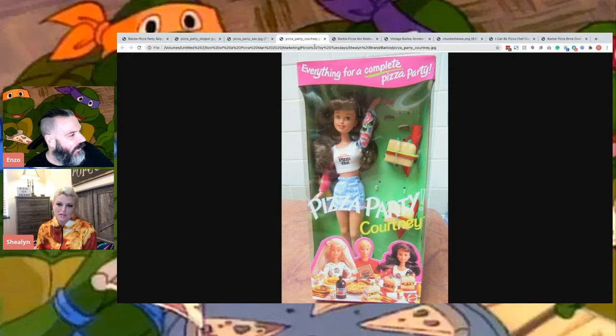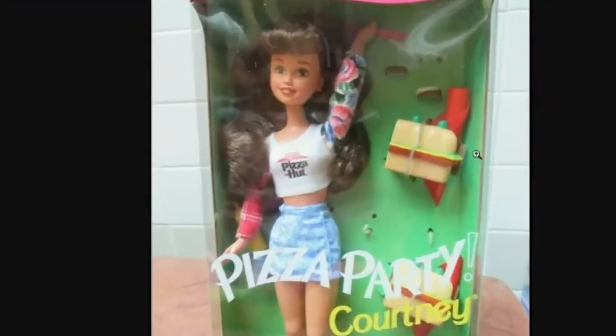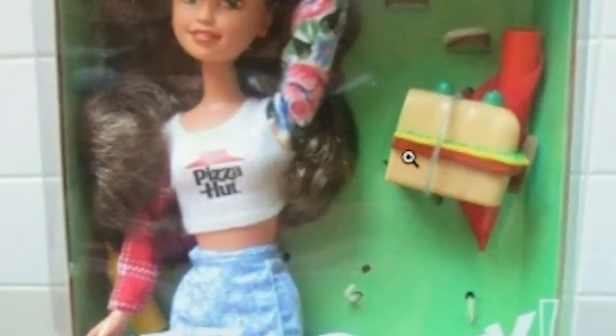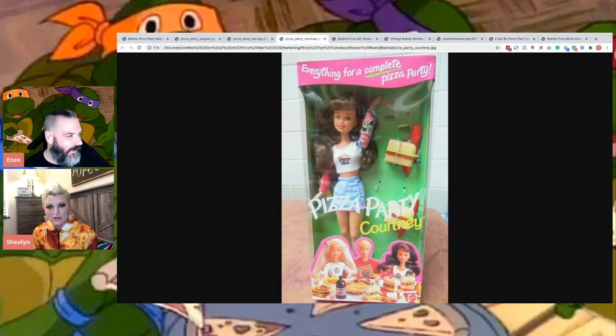Courtney. What did she come with? What was that little thing? This thing? A lunchbox? Yeah, I've never seen her. I've definitely seen the Skipper over and over, but I've never looked into Courtney. I'll have to look into her. Those are sandwiches. Because, you know, when you go to Pizza Hut, you order a sandwich. It's strange. Very strange.